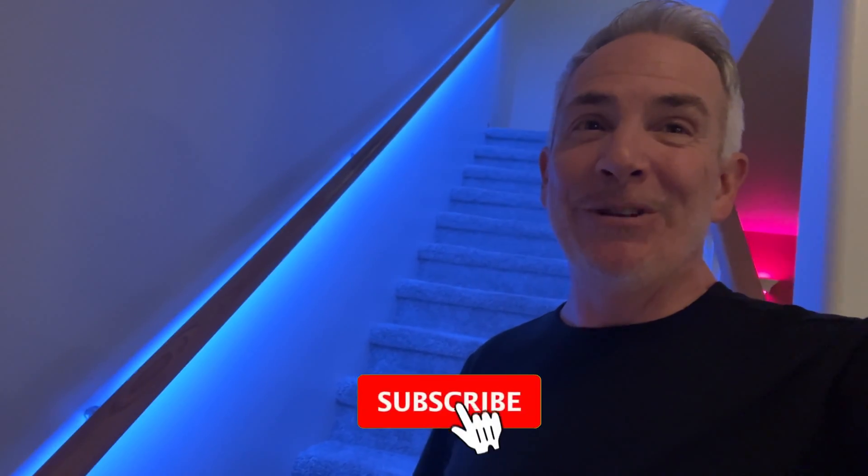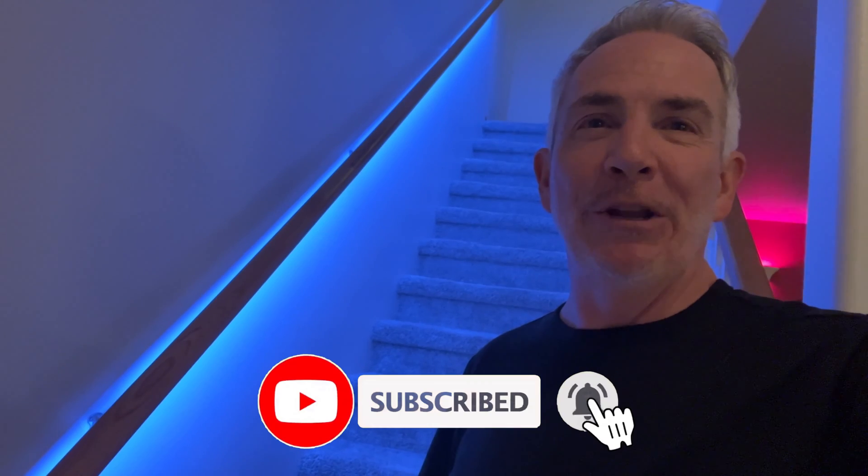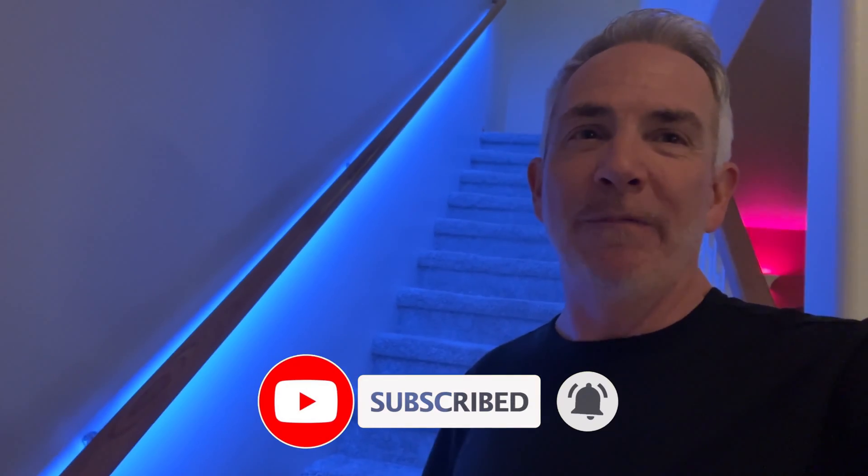That will be another video. If you enjoyed this video and found it helpful, please give it a thumbs up and don't forget to subscribe for more cool content. If you have any questions or want to share your own LED lighting projects, feel free to leave a comment down below. Thanks for watching — until next time, take care.